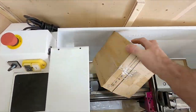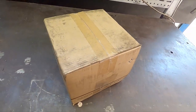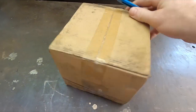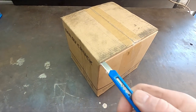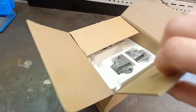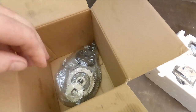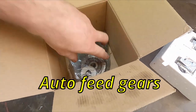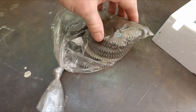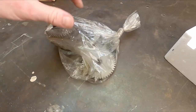Okay, we got another box here. We have some spare gears — spare machine gears for the gear case. That's nice. So if I want to change the ratios, that'd be good.